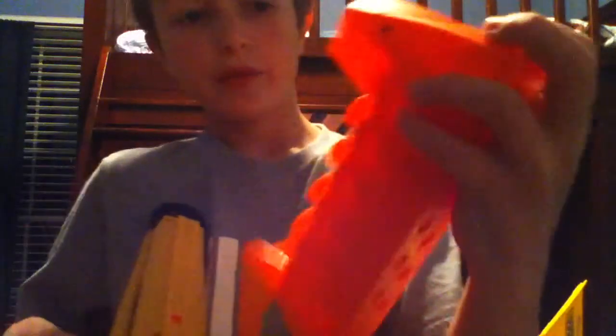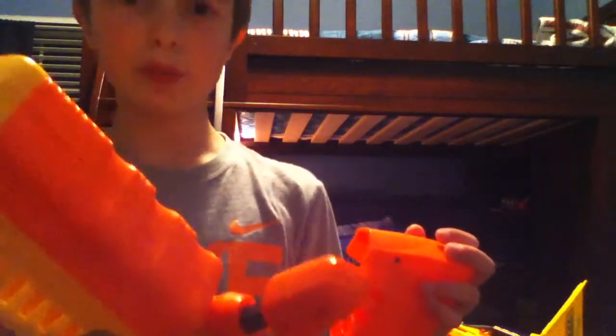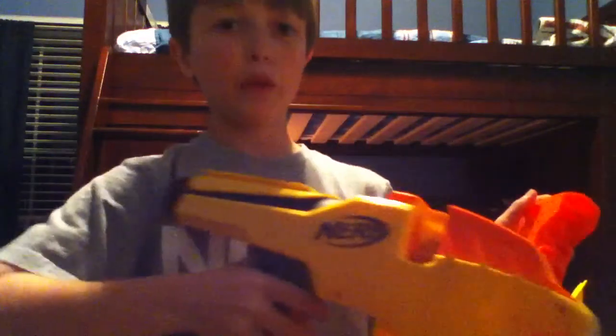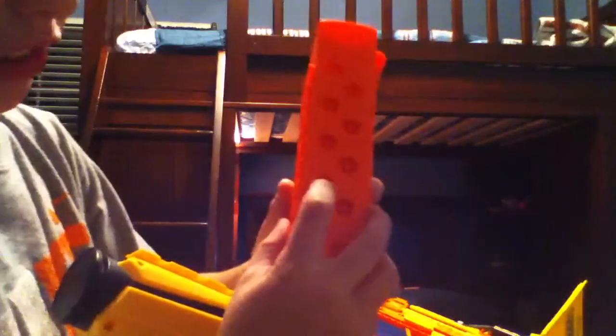The mag holds 10 darts. It's one of Nerf's fastest guns, but pumping it — it says you have to do it 25 to 30 times, but it's more like 45 to 50. So just warning you about that.